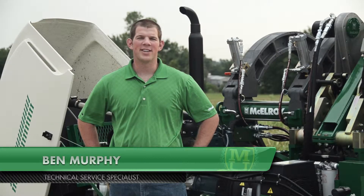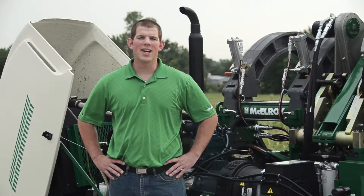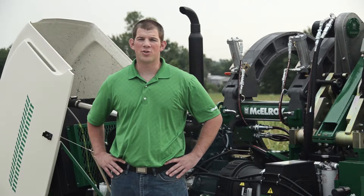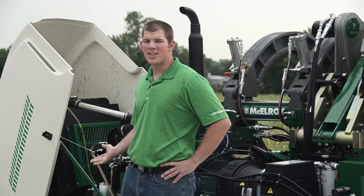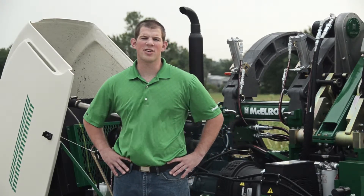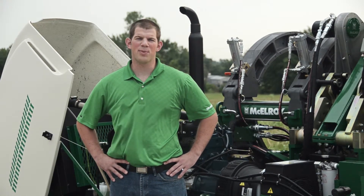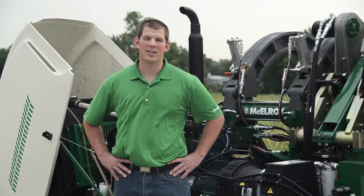Hi, I'm Ben Murphy, Technical Service Specialist with McElroy Manufacturing. Today I'm going to introduce you to the engine and onboard generator of the TrackStar 900 vehicle. This vehicle will support either a 630 or a 900 carriage. Let's take a look at the unique features McElroy has incorporated into this machine.